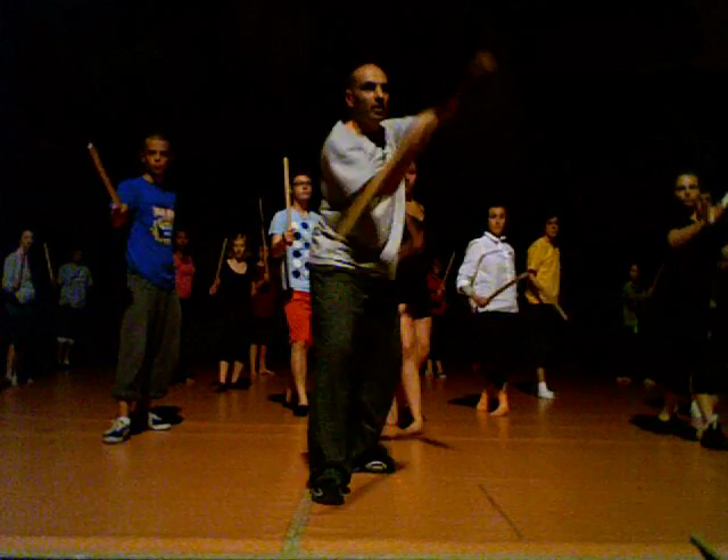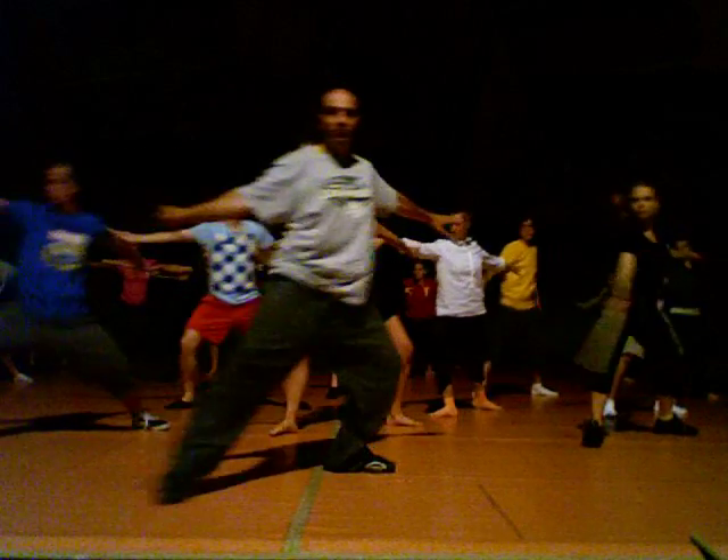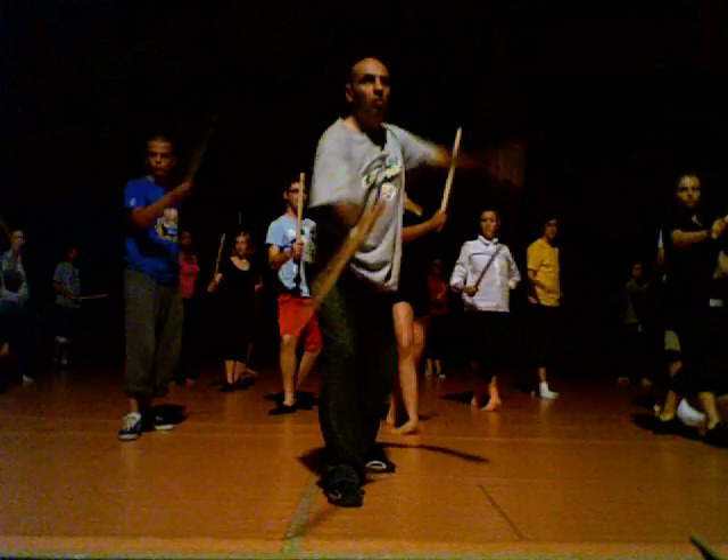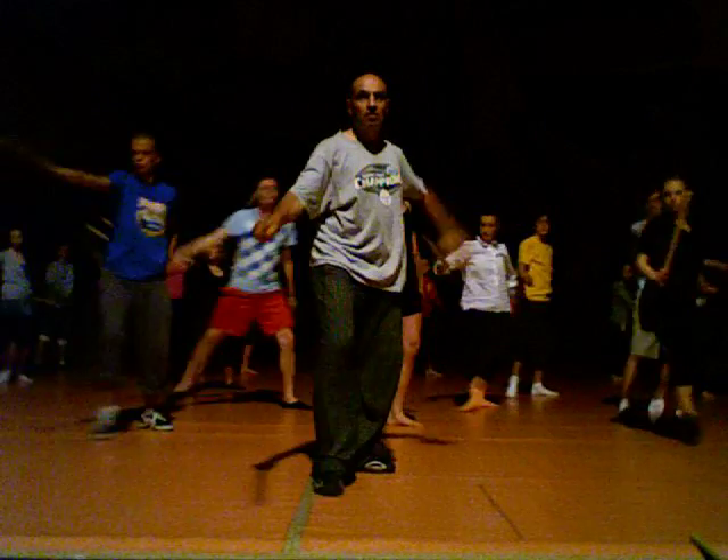Middle level. One, two, three, cut it, four. Five, one, up, two, three, four, five.